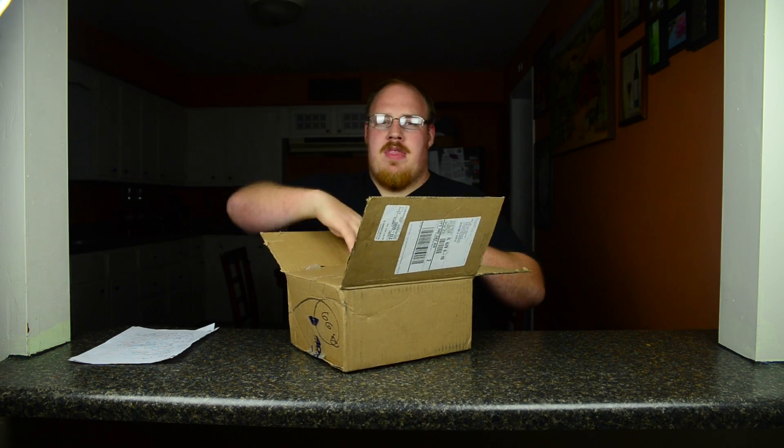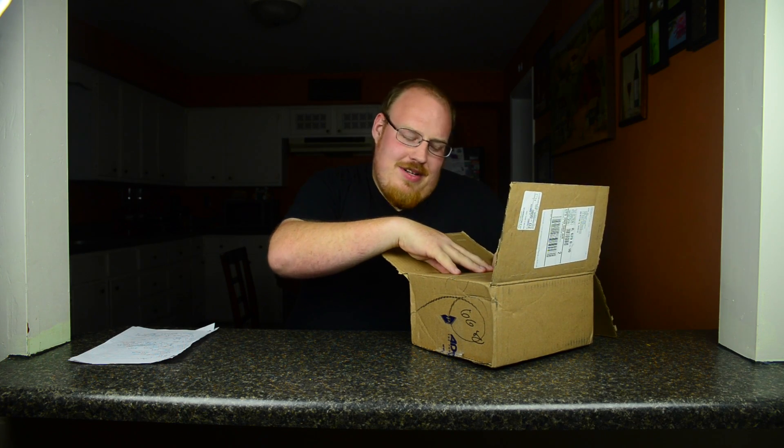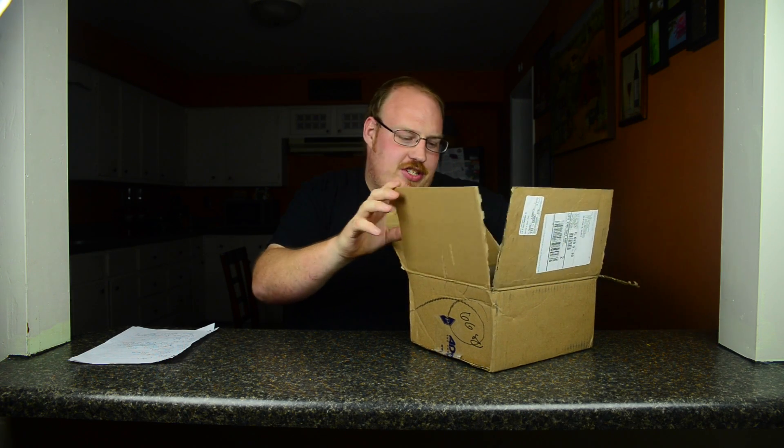Here we are getting ready to open this box that I've never opened before in my life. It's never been opened, so we're going to see together what's in it for the first time together. Okay, so I might have opened it prior to this. But just because it was, it's like Christmas, I just can't leave it in there.